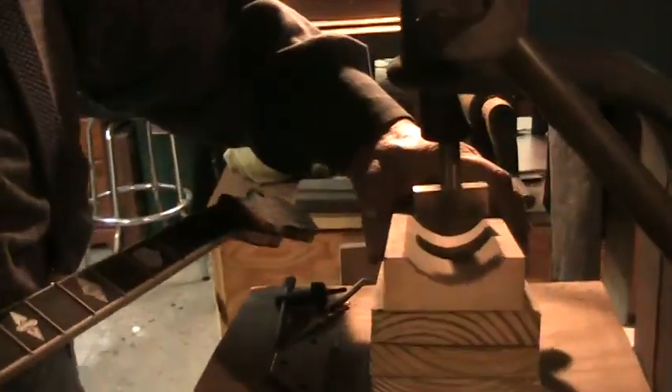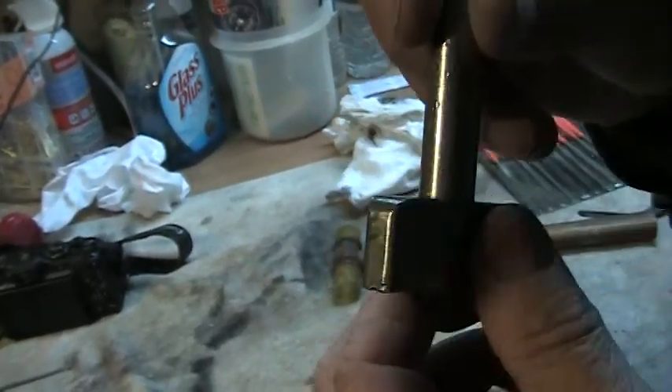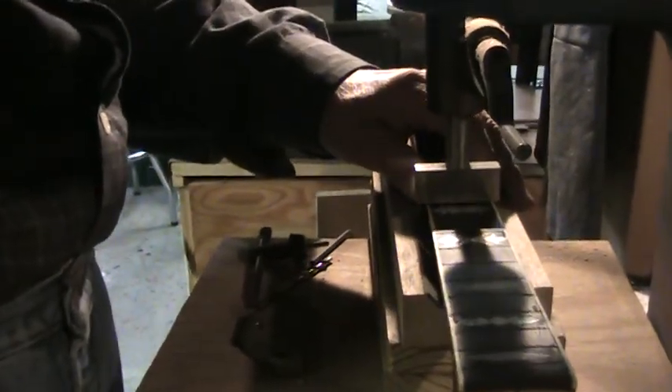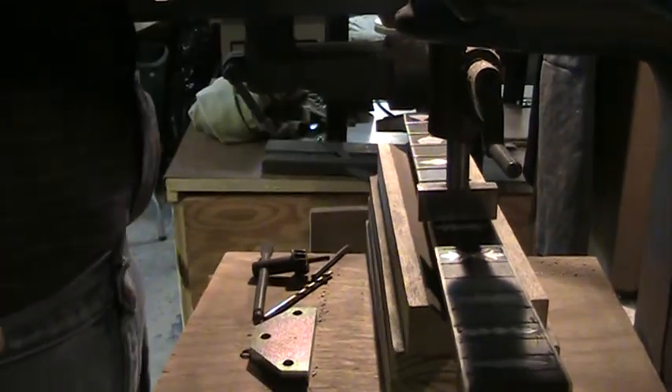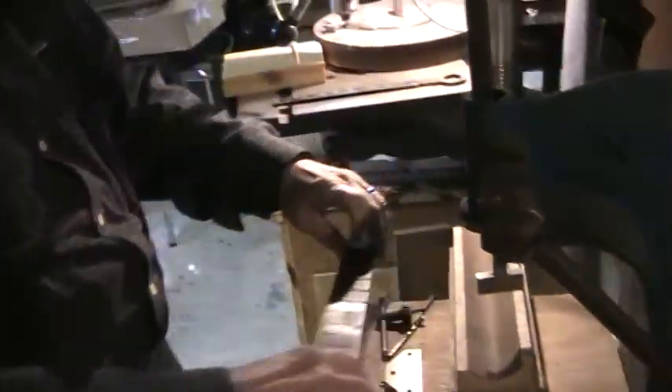Now I bring it over to the arbor press. I have a cradle specifically made for holding a neck — it cradles the neck just like that. I line it up: this tool here is identical to the other one — see the groove on top, that's where the top of the fret goes, and that'll push the fret right down into the slot. I just get it seated on top of the fret, then give this handle a good yank, which pushes the fret down into the slot. I like to rock it just slightly and give it another good tug.